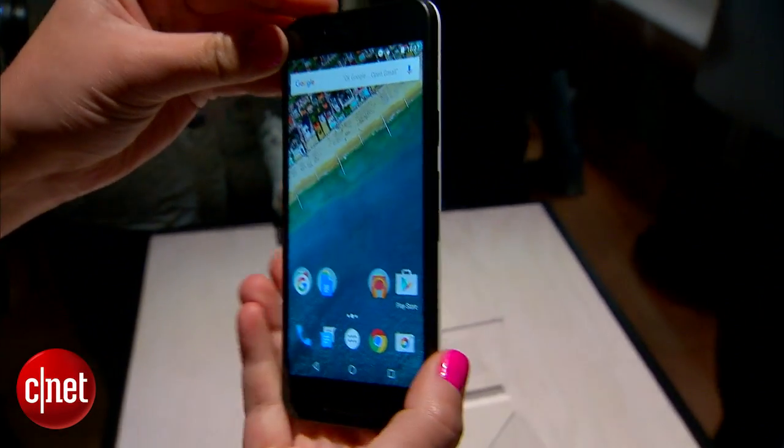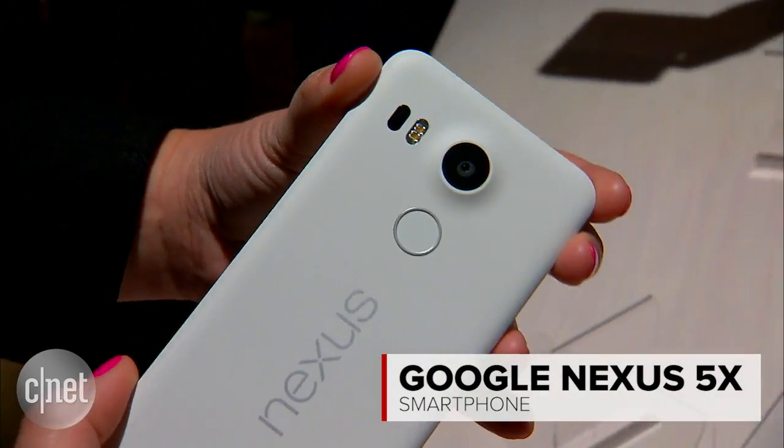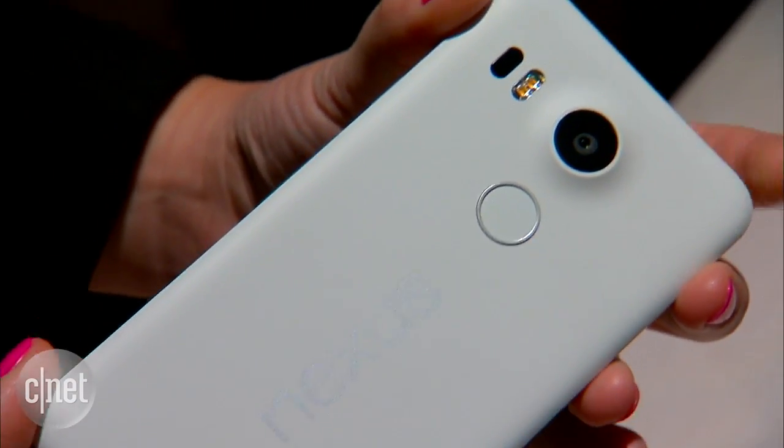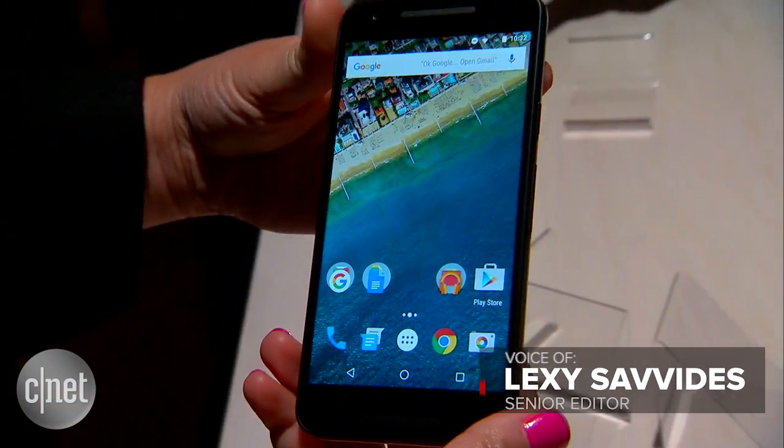It looks like a Nexus, so it definitely is a Nexus. This is the brand new Google Nexus 5X, made by LG. Now it looks kind of similar to the previous Nexus 5, but obviously there are a few design differences.